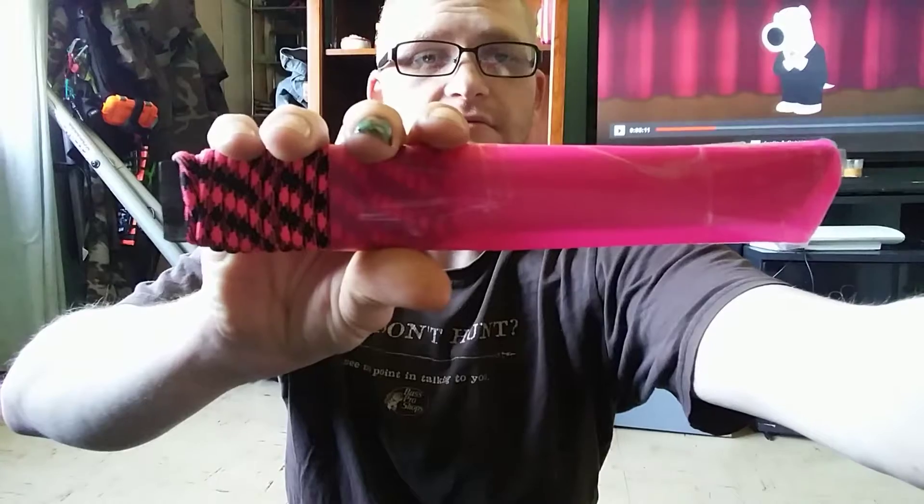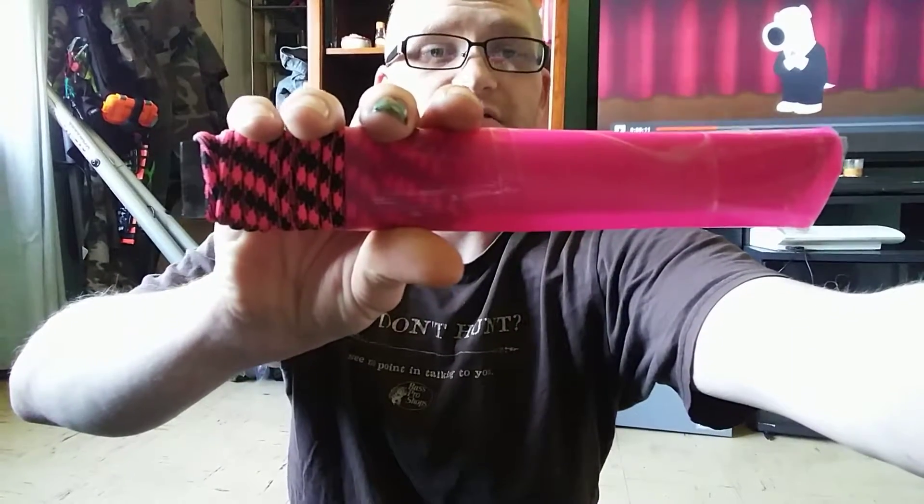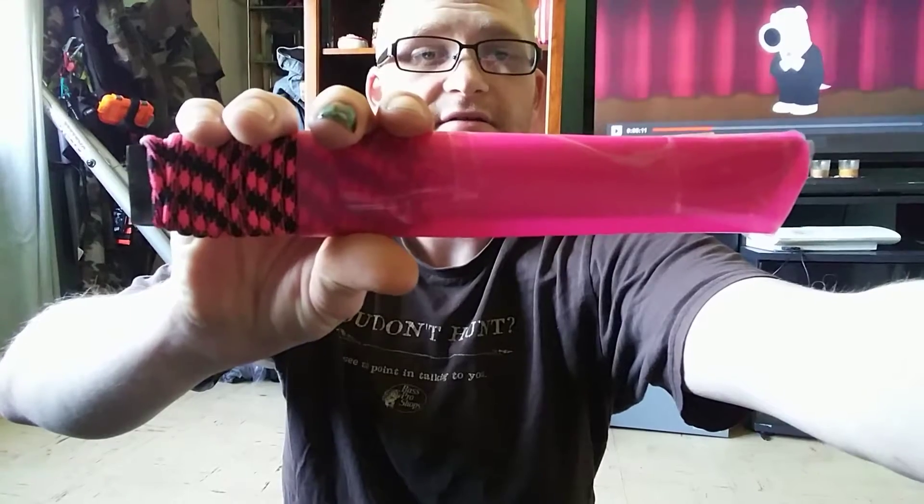Figured I'd just give you guys a little show-off and demonstration. Like, subscribe, comment — all that good stuff. Later, guys and girls.